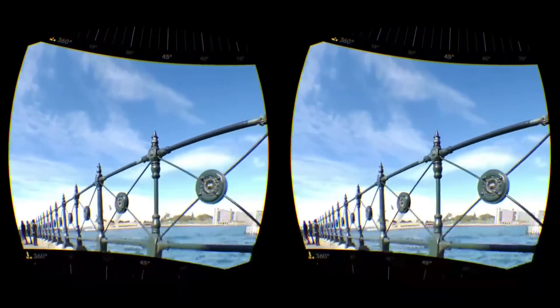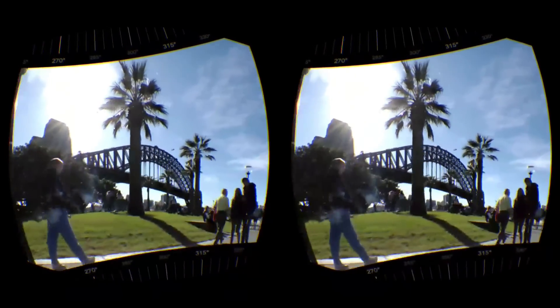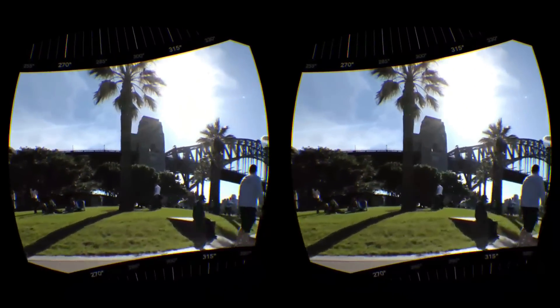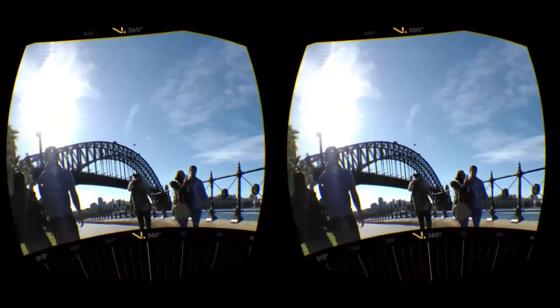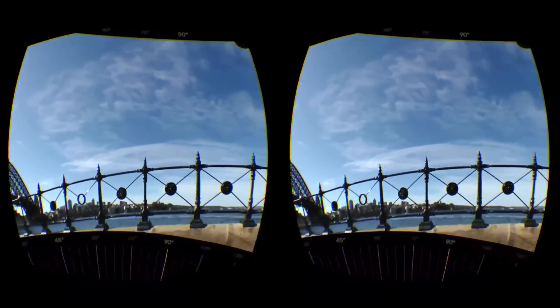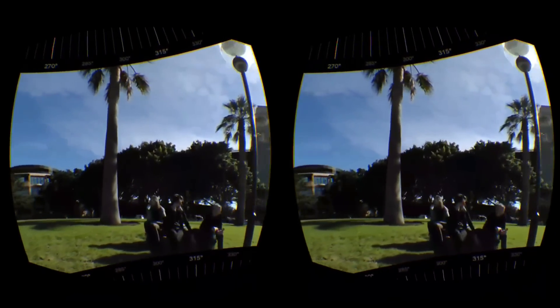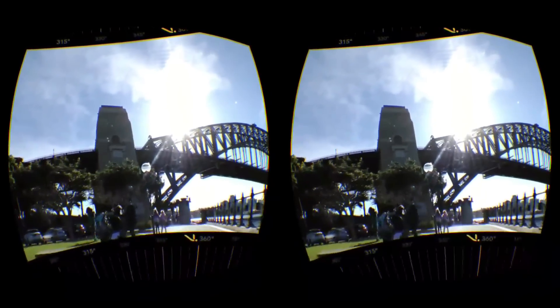So we're just going to tap on that and hopefully we're going to see the video — ah, perfect! There you go. As I move around you can see we are seeing this in full vision. The great thing about the S6 version of the Gear VR is that the pixels are even smaller, so the effective PPI and pixel density means it's not too pixelated.